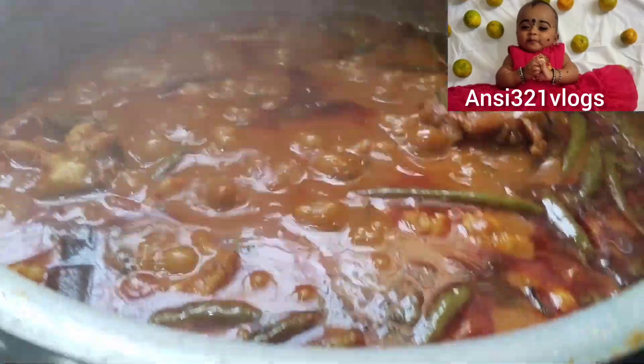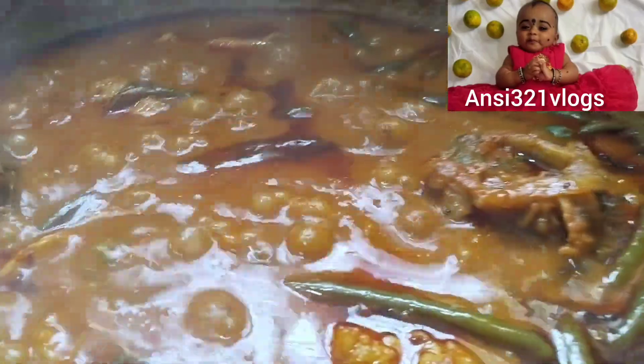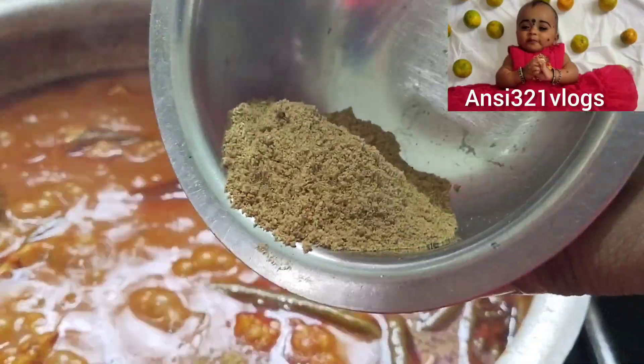Pour the butter on the fiance. Add the butter in here and add the butter to the batter. We will show you that.